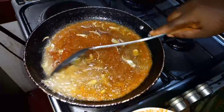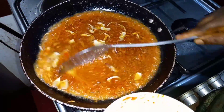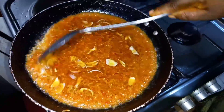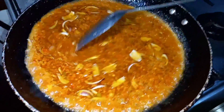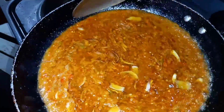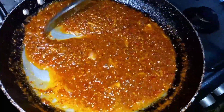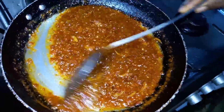You're going to allow this to fry properly to cook out all the raw taste. Leave it for about 15 to 20 minutes, stirring from time to time. Don't allow it to burn. Okay, it's been frying and I think it's fried now.